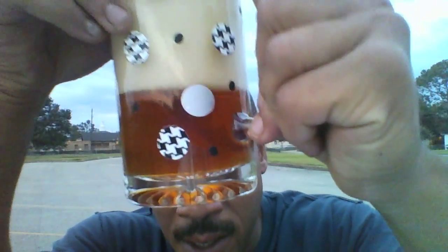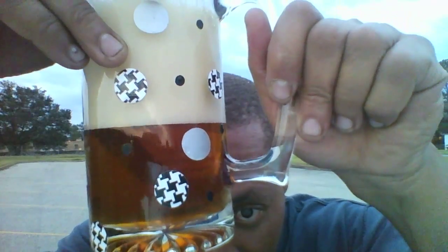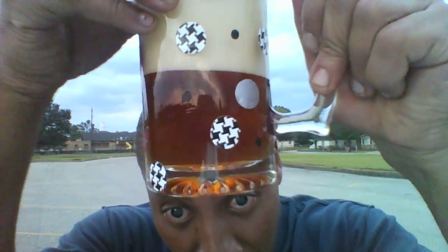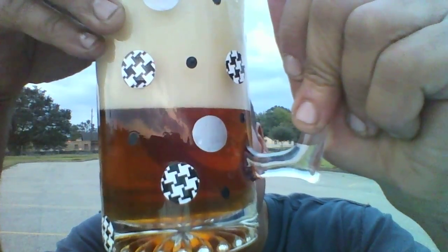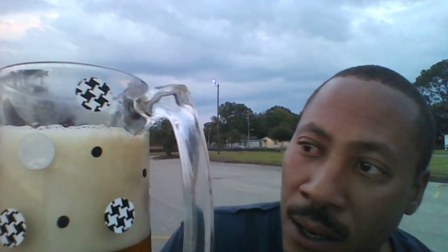So, a Märzen style beer. As you can see, the color of the beer throughout the Bear Bryant hat logo I have here — you can see what the color looks like of this beer. Typical very copper feel, and you can see a very full head on this beer.